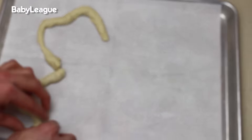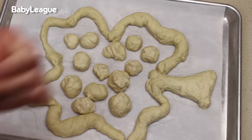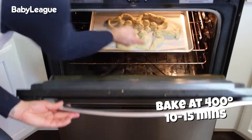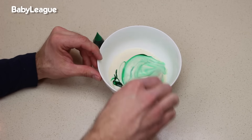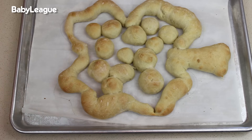Then you're going to place it on a cookie sheet in a shamrock shape. Use your extra dough to fill in the middle with little dough balls. Beautiful! Then bake this guy at 400 degrees for 10 to 15 minutes. While that's baking, add a couple of drops of green food coloring to your alfredo sauce, stir it up, and microwave for about 30 seconds. Shamrock's done — perfect!